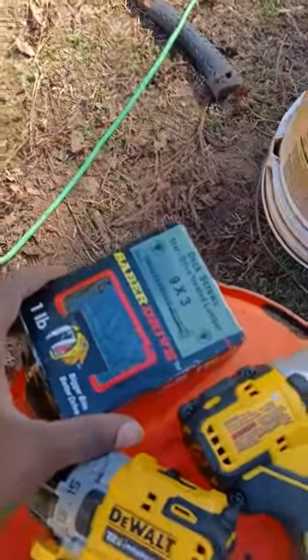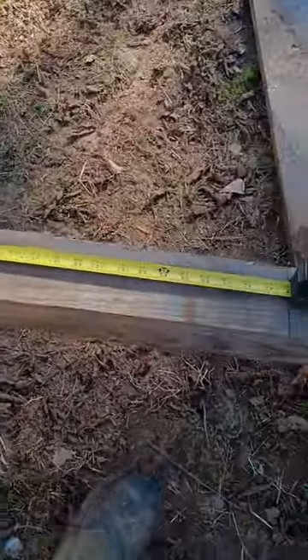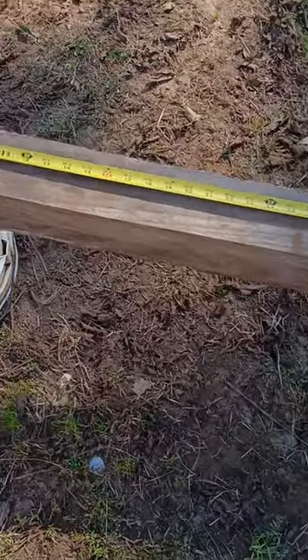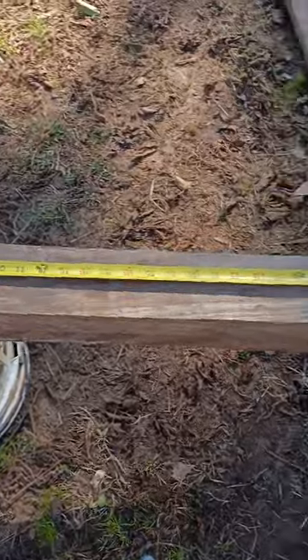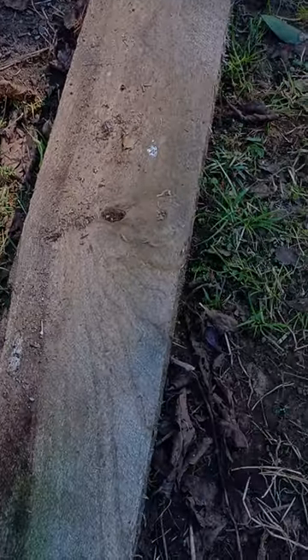You will need some wood screws, and you will need some drywall screws for the inside. You also will need your seals — I like to use seals, these work better. I normally use the wooden crates, but these work better and they last longer. And you also will need your 2x6 plywood boards.